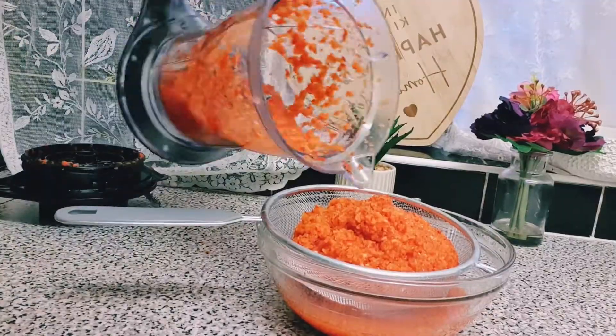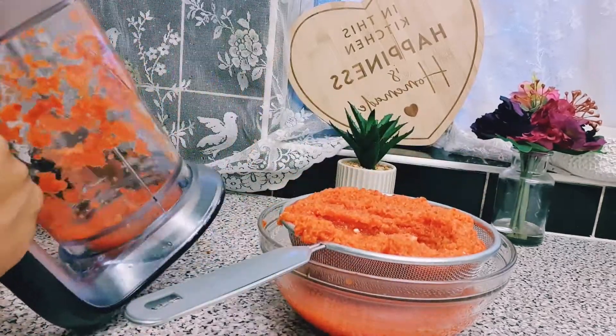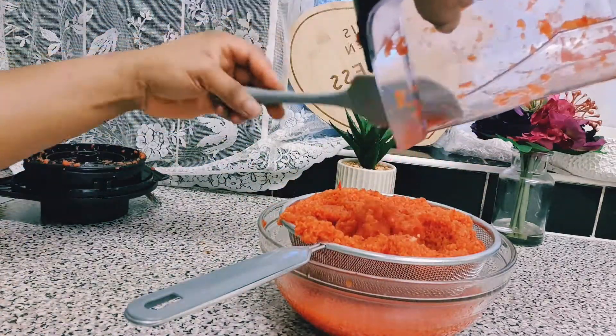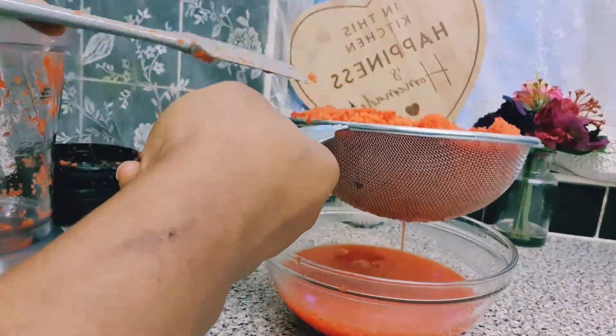I'm just going to strain the water just to take the water off, because you do not need water for this recipe. So I'm just going to strain it, and after straining we'll get back.